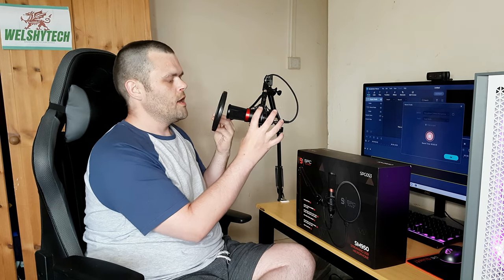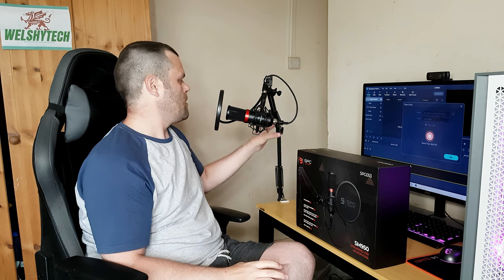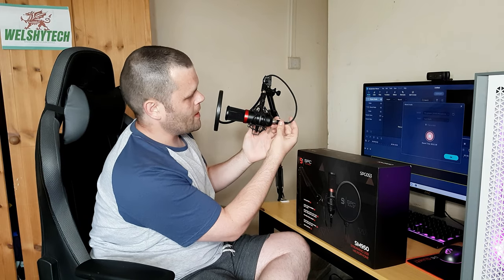Some videos I can't use it — like an unboxing for instance, having this in my face doesn't help. But for this type of video, yes, it's quite handy to have. It's got all the features you need: this arm that attaches to the desk, it can be positioned up here or up there, it comes with the pop filter, and it comes with all of this.